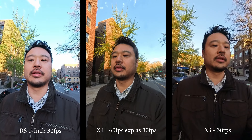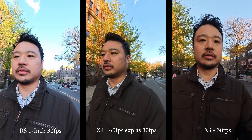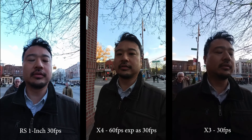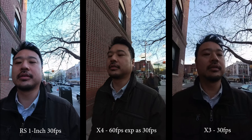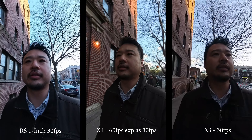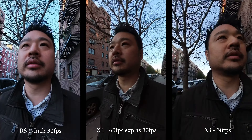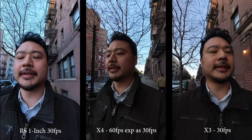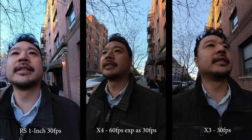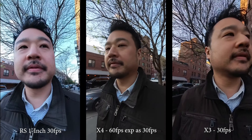I have the 1-inch RS white balance set in a different mode, but you can see there's definitely more detail on the jacket. Exposure is the same everywhere. In this scene there's definitely a little bit more shininess to the 1-inch RS, whereas the X4 and the X3 — especially the X3— it's muddy and flat.